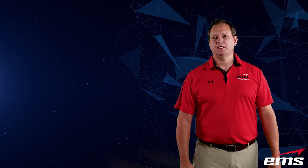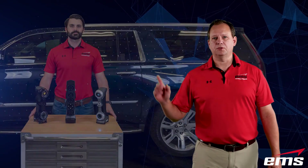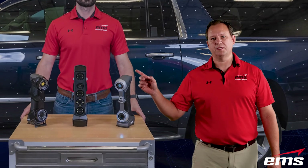Hi, this is Mark Kemper with EMS, and in this video we're going to use three scanners at one time.